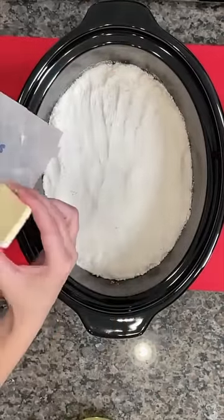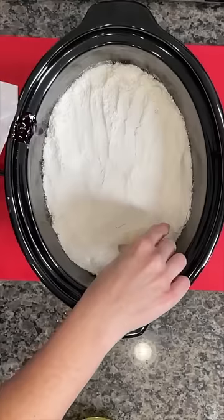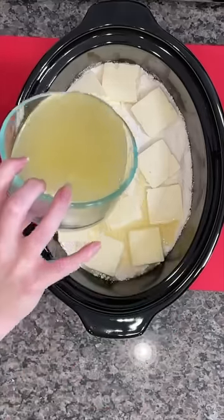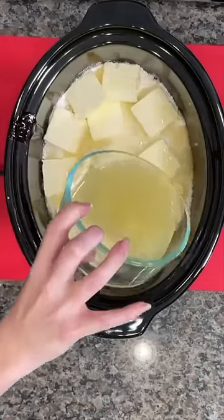Don't worry, I washed my hands, y'all. And then we're going to take some butter sliced thin — using that, cover the entire dry mixture. That remaining pineapple juice, we're going to pour that over the top as well.